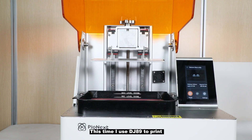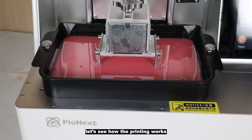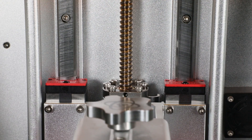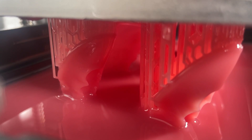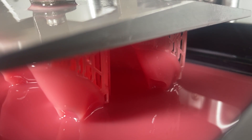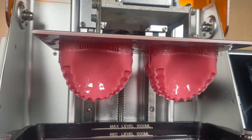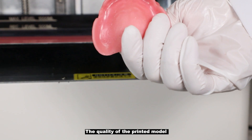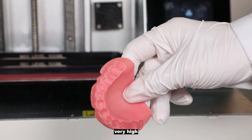This time I use the DJ 89 to print the denture base model — let's see how the printing works. The quality of the printed model is very good and the precision is very high.